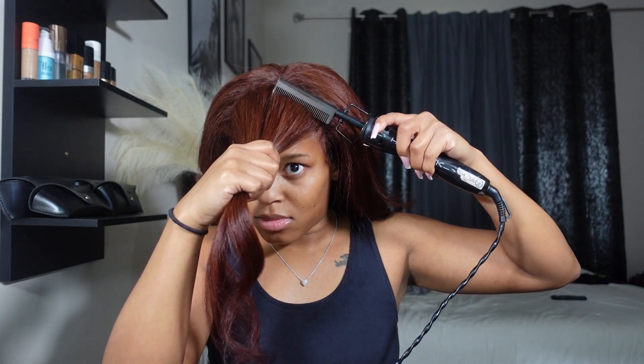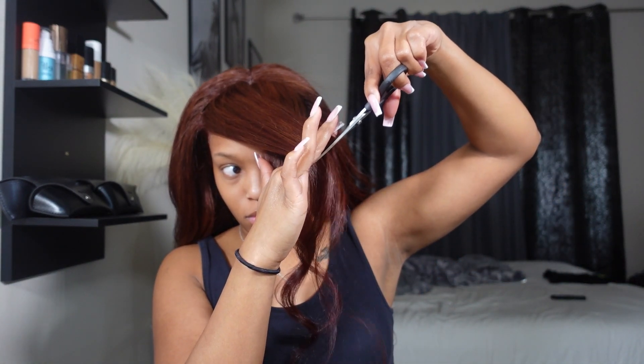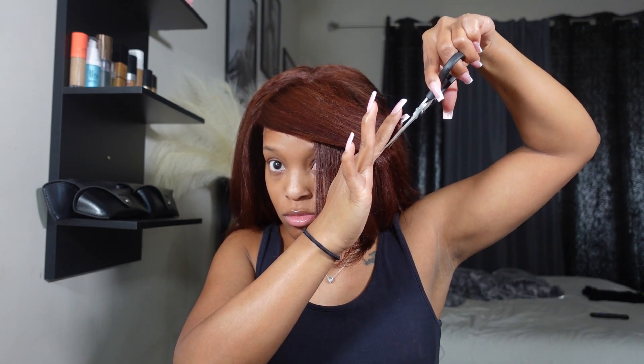I decided I wanted to cut some curtain bangs — they've been really popular lately and I used to do them with my real hair all the time. I cut the two sides out where I want my bang to be, went in with the hot comb to flatten it, keeping just a little bit of the center part. From each side, comb it out straight, swing it to the opposite side, and cut it at an angle. Always go longer first — you don't want to cut too short the first time. I kept cutting until I got the desired length.